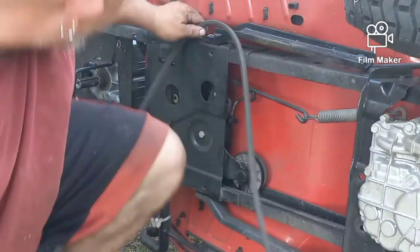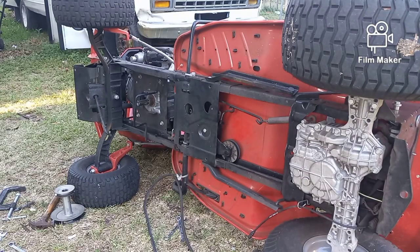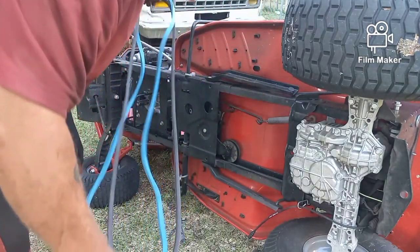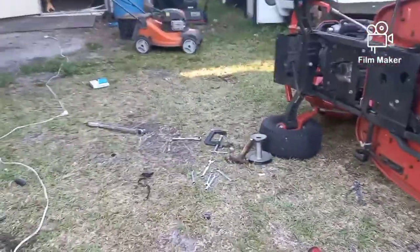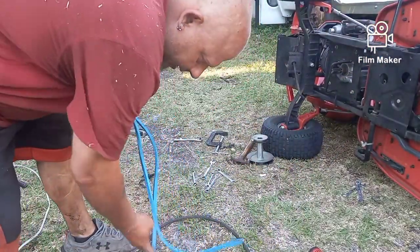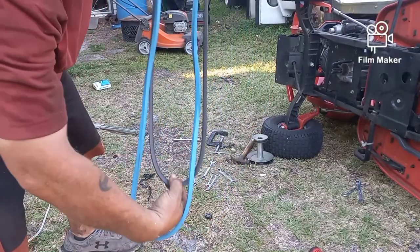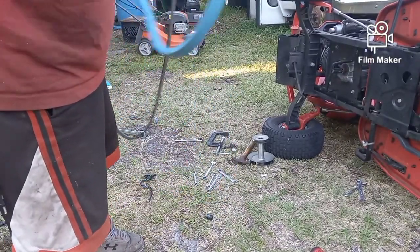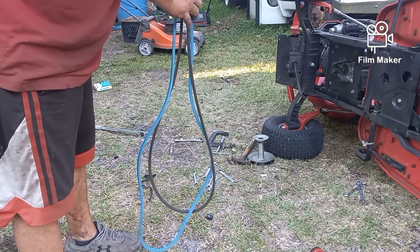Now I'm going to take the new belt and put it up against the old belt just to see how worn it might be. Nobody knows how old this thing is. The new belt is the wrong belt — I think the owner is the one who got these belts. And as you can see, the new belt is much longer than the old one. See how much longer that is — I think this is the deck belt for the blades and not the drive belt.